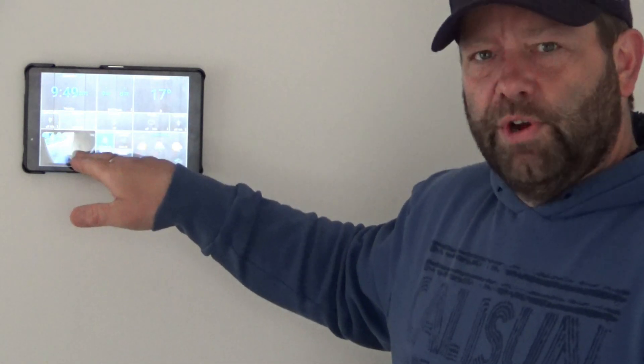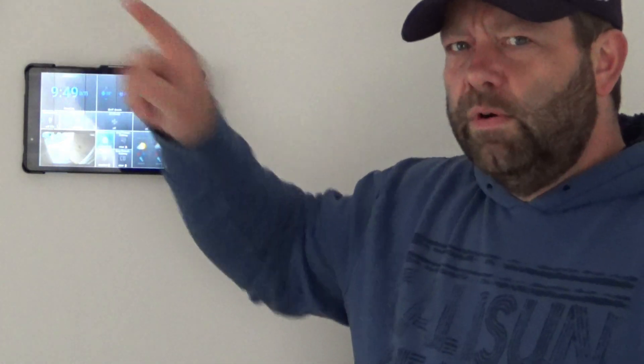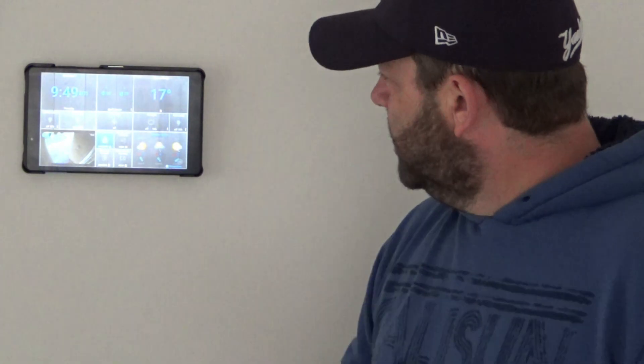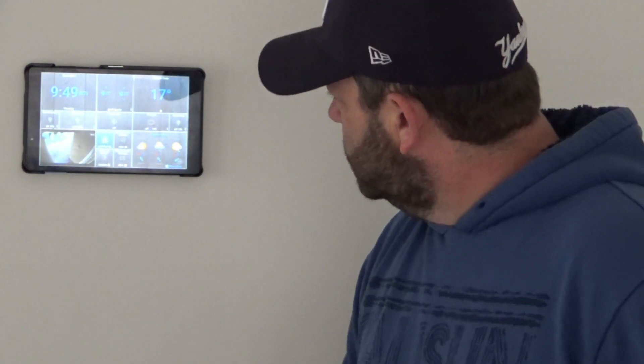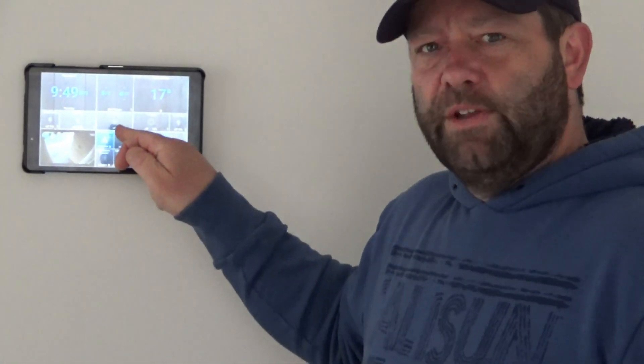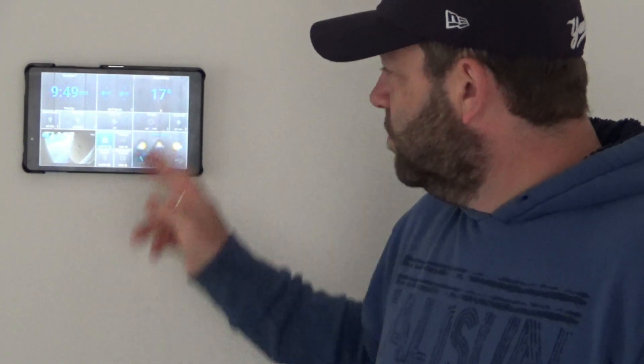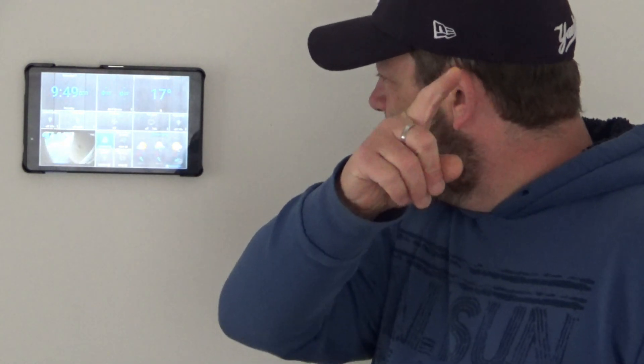Down here is the security camera at the front door. So if anyone comes near the front of the house, up near the front door, it's a live stream — you'll see it happening there. It tells me that the entrance, the front door is locked. And what's going on in the hallway.